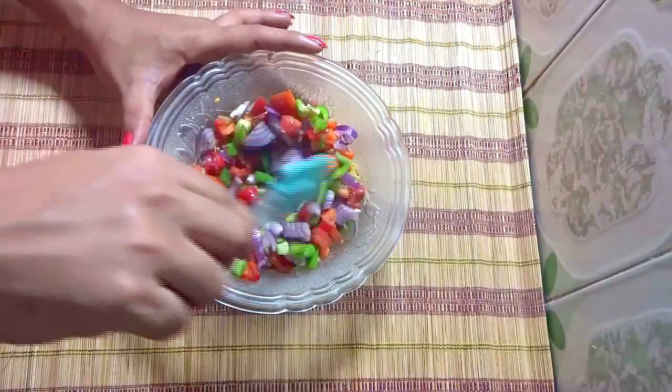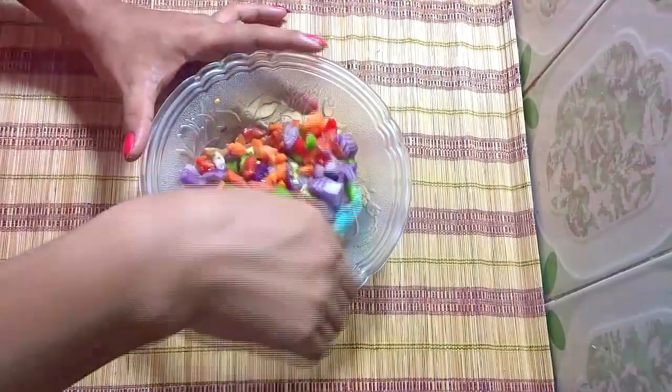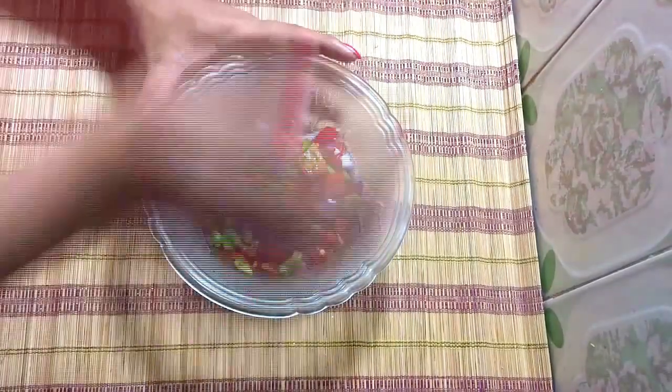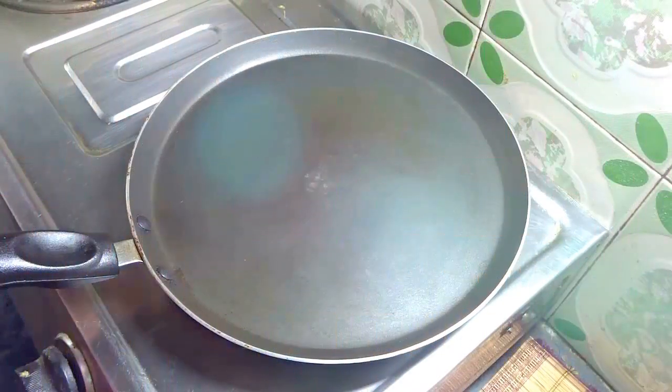Mix it nicely along with all the ingredients. Now see, pizza topping is ready — I will keep it aside. Now it's time to toast our bread.